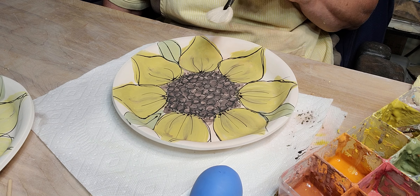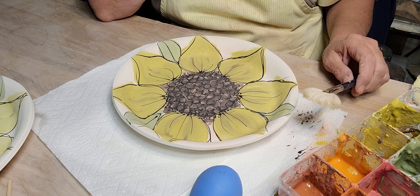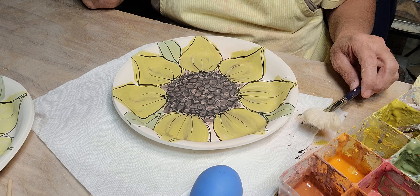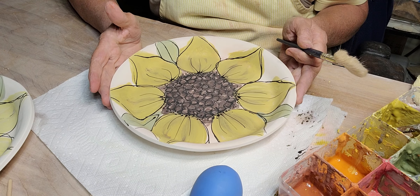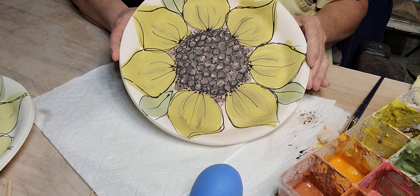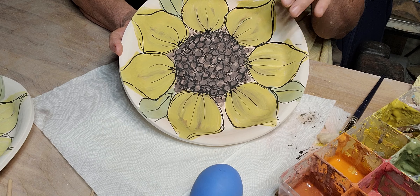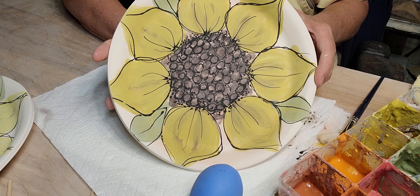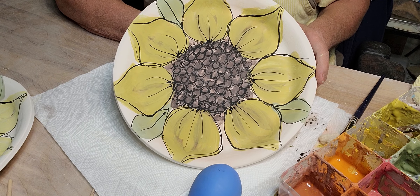I've got a couple of mugs to do too, but I don't know if I have time or if they'll fit in the kiln. Anyway, I work on bisque ware — once it's bisque I underglaze it, clear it, and then fire it. If you have any questions let me know, and thanks for watching.